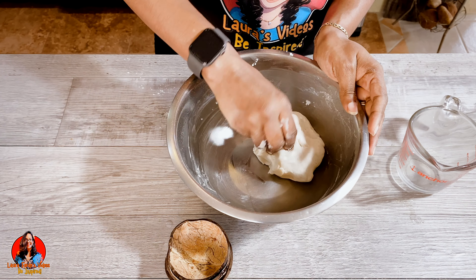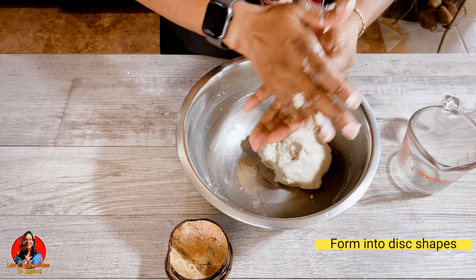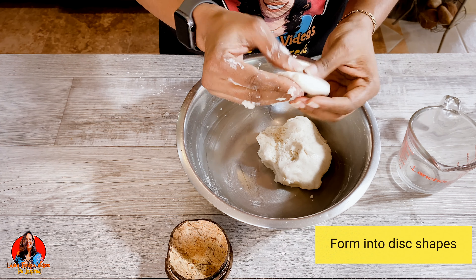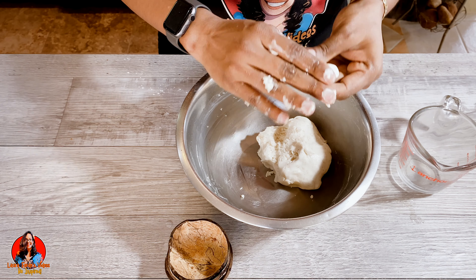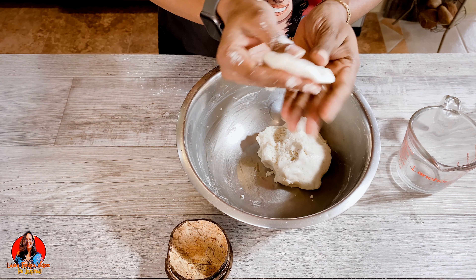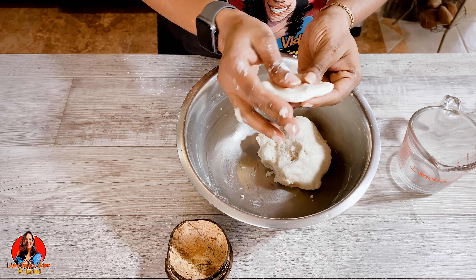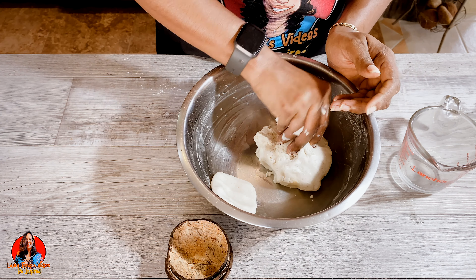Now what we're going to do is pinch off smaller pieces and form them into a disk shape. We're going to flatten them out and make these circular shapes — that's how our dumplings are going to look, in a disk shape as you can see there.